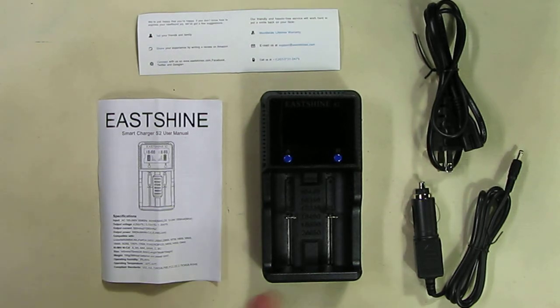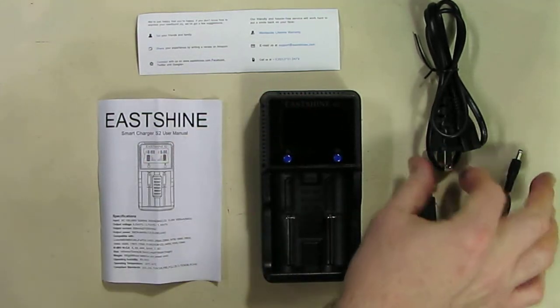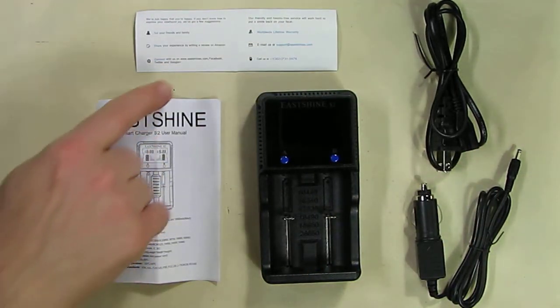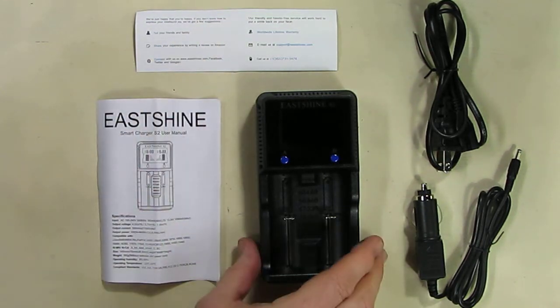This is what you get in the package: the charger itself with two ports, a 12-volt cigarette lighter adapter with a mating plug that works on this, and the US plug with a mating plug that works on this device, an instruction manual, and information about the lifetime warranty and lifetime support.